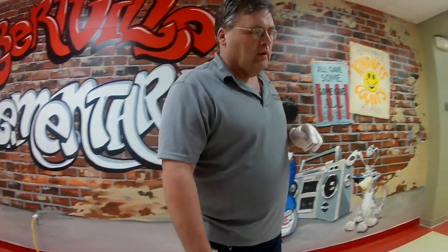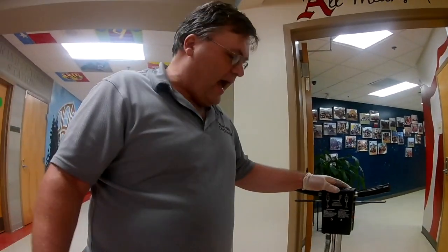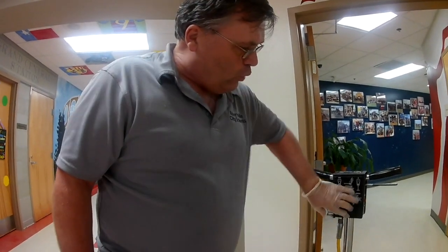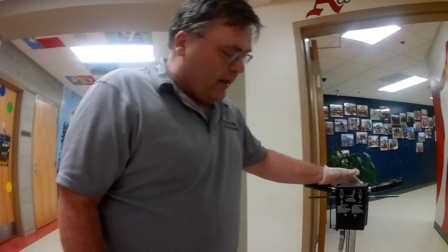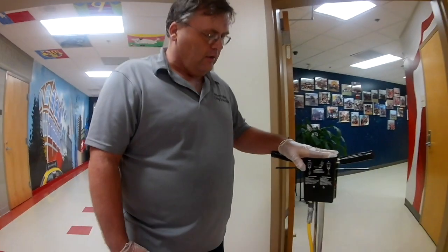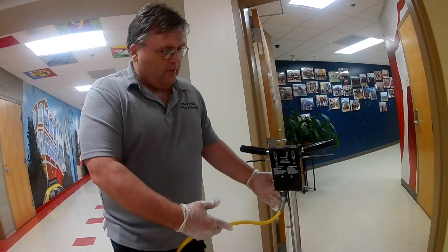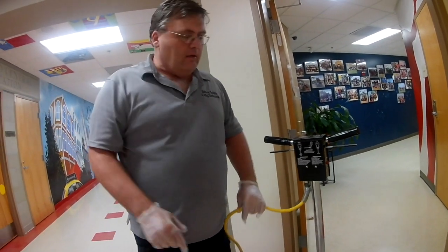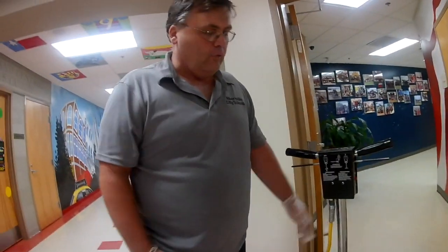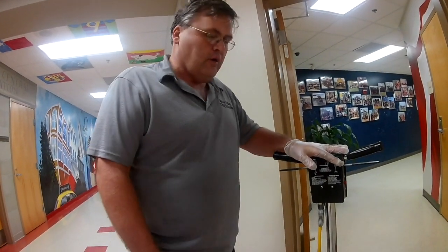One thing I want to talk about is when you're using this machine — don't stretch this cord so tight that you're pulling on it and pulling these wires loose up in here. This is a problem I had a couple years ago. We have three buffers and all three were broke down, and I had to go in there, split these wires, and rewire every bit of this inside the harness. All it was was the machine being pulled too tight. On the other end where it plugs into the wall, we have people jerking it out of the wall and breaking the plugs off and stretching the wires.